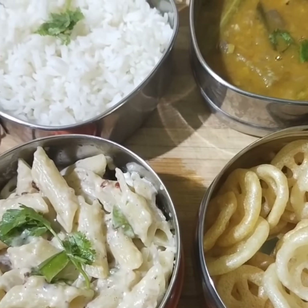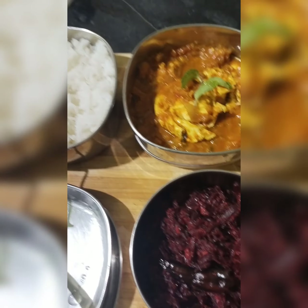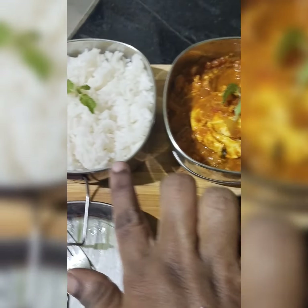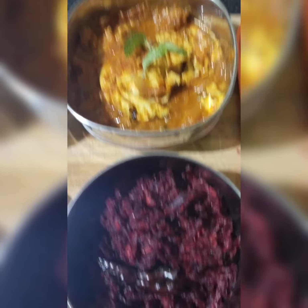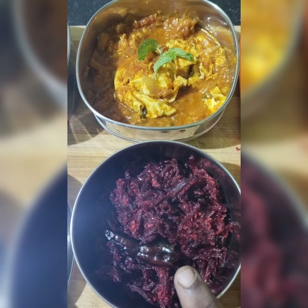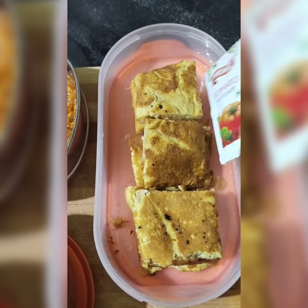If you like this video, please like, share and subscribe. Here is a kid's lunch box recipe: white rice, gravy, soy dish, bread, omelet and ketchup.